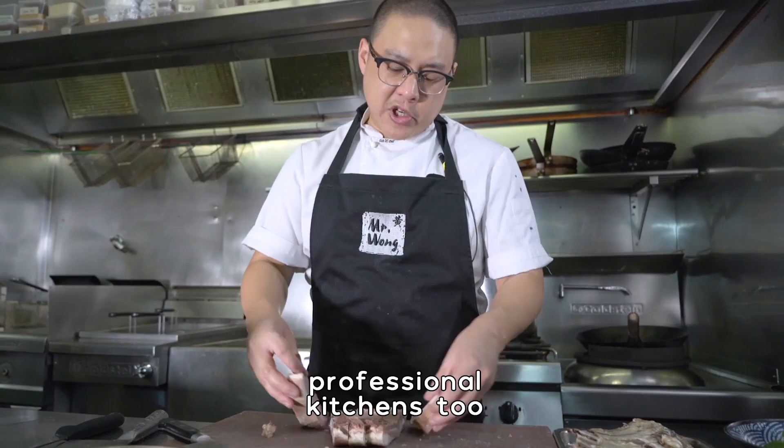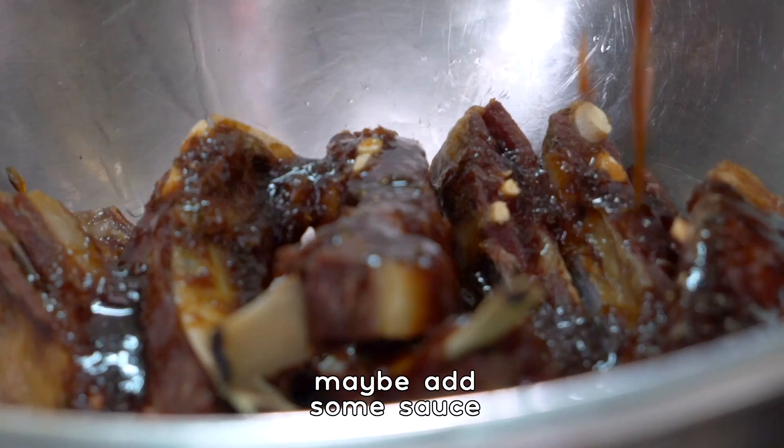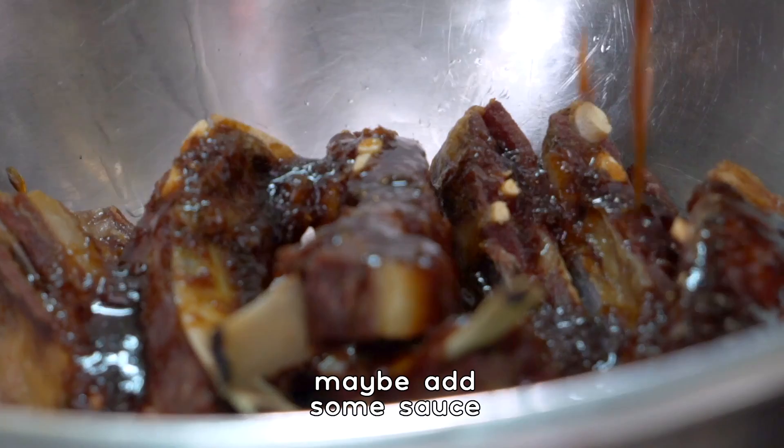Lamb ribs are such a convenient cut of meat to use in the kitchen, in professional kitchens too, because you can take them all the way up to this point. You can braise them, refrigerate them, cut them, and then during service all you need to do is deep fry them, maybe add some sauce and some spicy salt and they're ready to go.